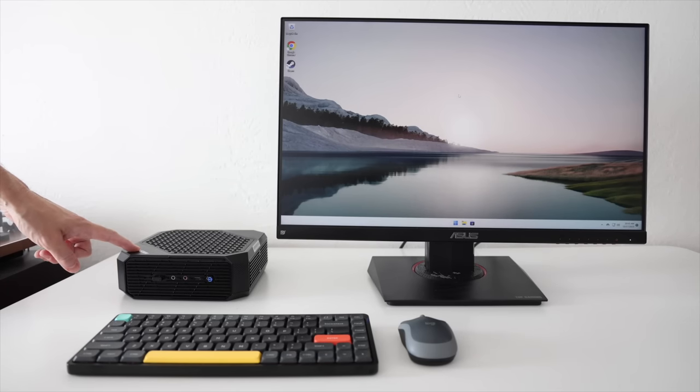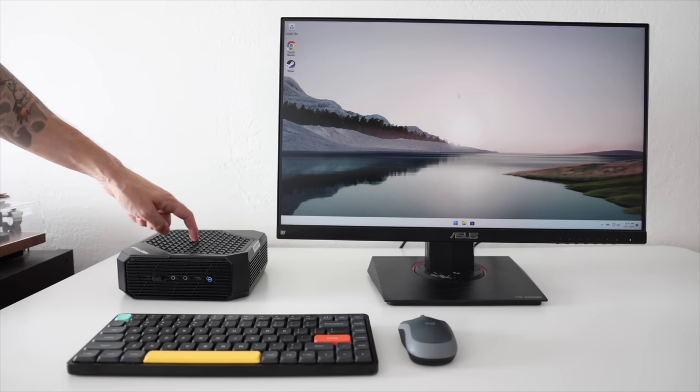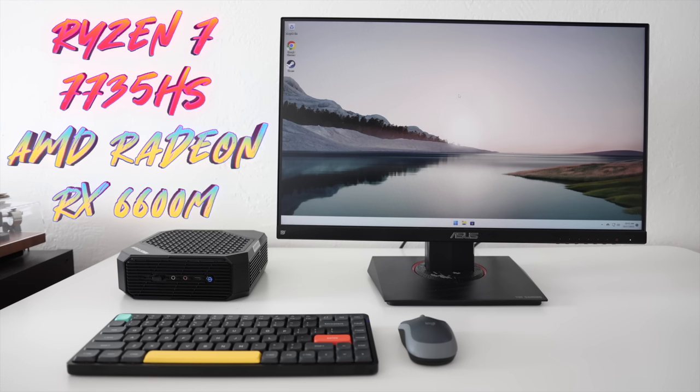Hey everybody, this is Russ from RetroGameCore. I'm going to review a mini PC today — this is the MinisForum HX77G. This model is very similar to two others I've reviewed on this channel. The thing that sets these models apart is they have their own dedicated graphics card inside. The CPU is a Ryzen 7 7735HS, and it has the same graphics card we've tested previously: the AMD Radeon RX 6600M, which is a laptop GPU put inside a larger mini PC.